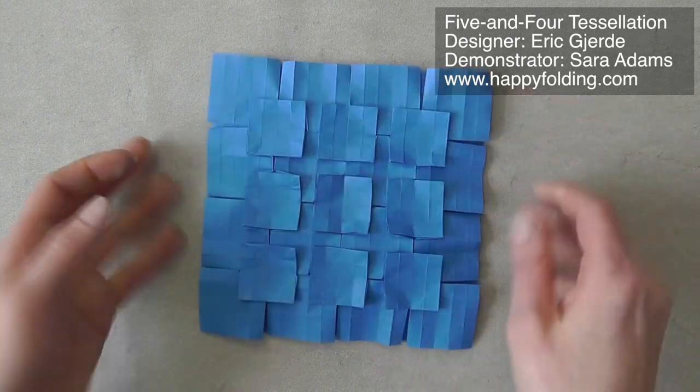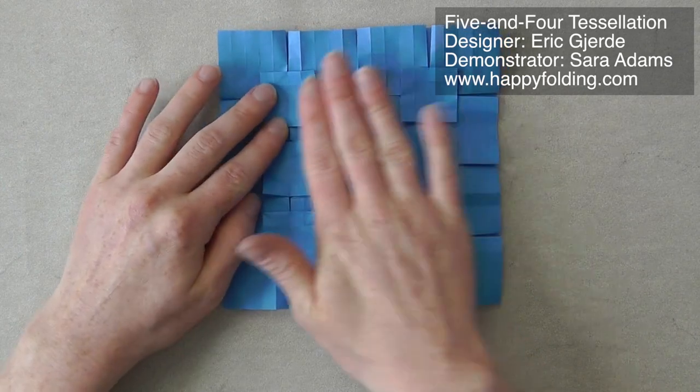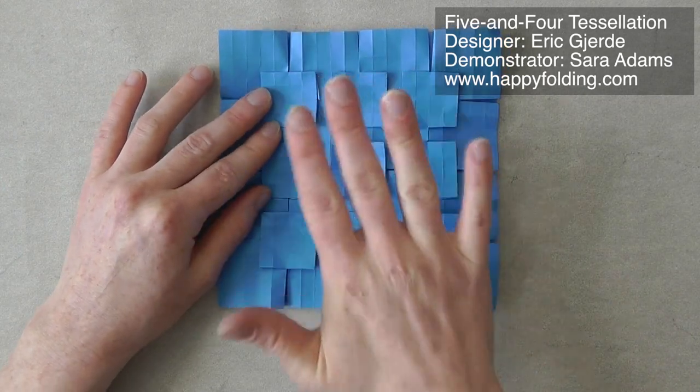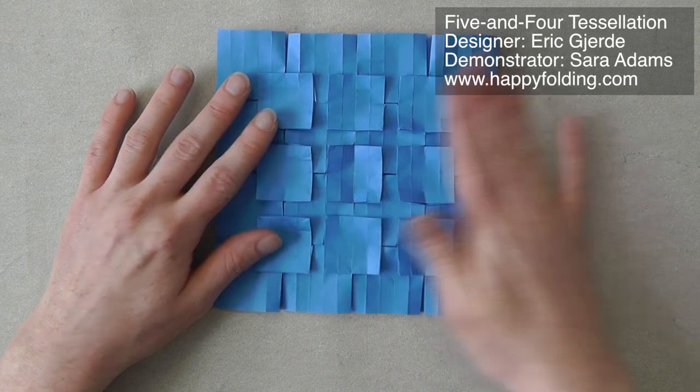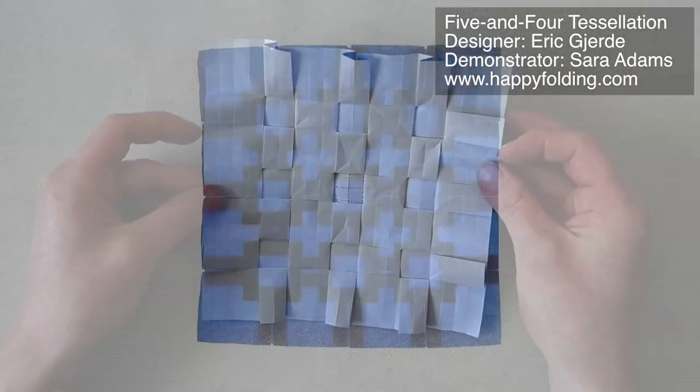Now this might not be quite flat, and you can simply put it inside a very heavy book and maybe put a couple of books on top of it, and let it lie overnight. Then the model is going to be completely flat and beautiful.